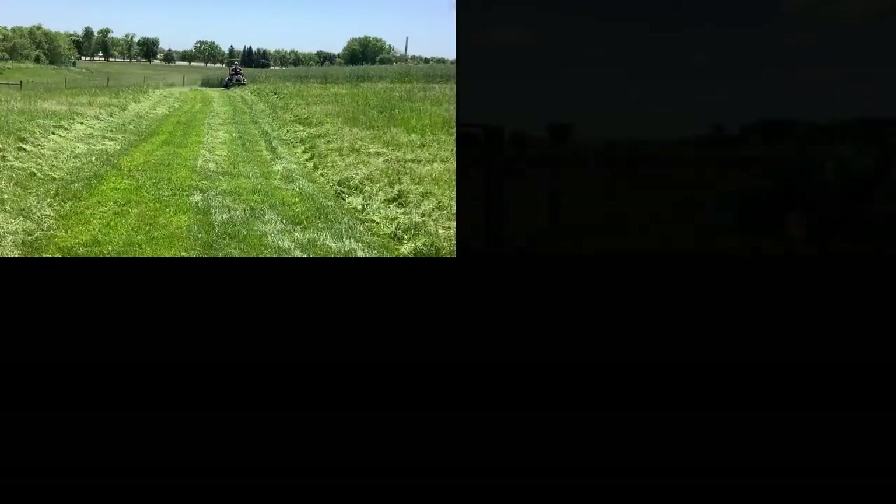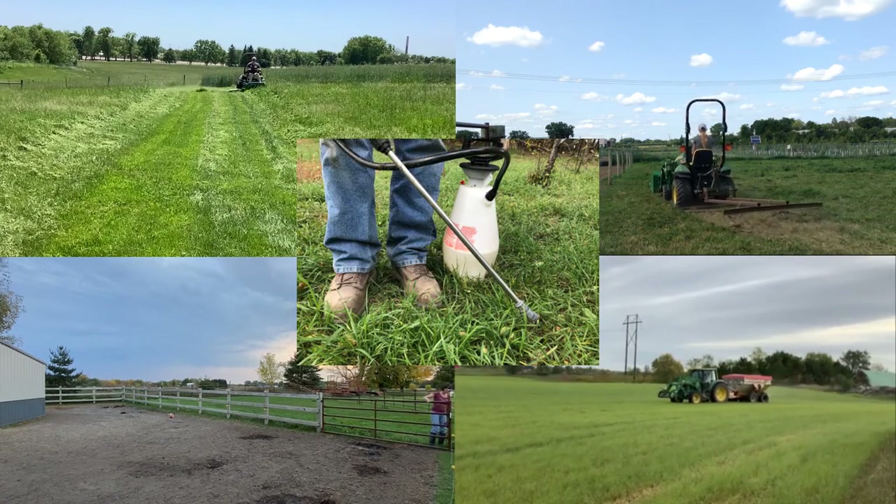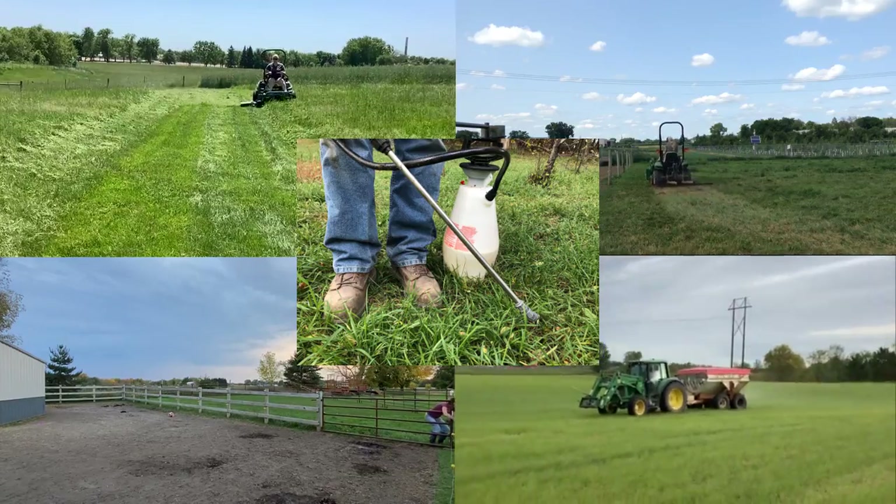In review, the five keys to horse pasture management include mowing, dragging, resting, fertilizing, and controlling weeds. Doing these five key steps will help improve the productivity of your pasture. These five keys are more easily done if you have multiple pastures and a dry lot.